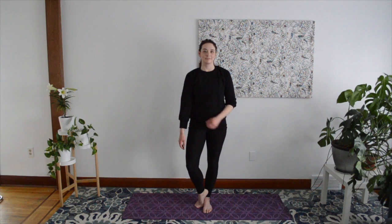Return to your Standing Mountain Pose. Lengthen through your spine and we'll try Tree Pose on the other side. This time rest your right foot on your left ankle, above the knee, or wherever feels best for you. Focus on one point and find your balance. Then, when you're ready, lift your arms out to the sides and up over your head. Hold for five breaths.